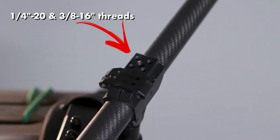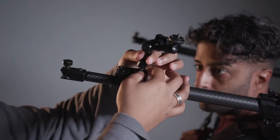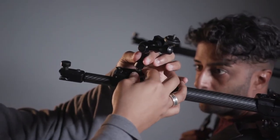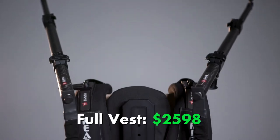Another nice upgrade on the ProArms is that they have quarter 20 inch threads and 3/8 inch threads. So you can attach a monitor, you can attach lights. We've used them to put different accessories on the arms and it's really versatile. I feel like I'm ready for anything. The ProArm upgrade is an extra $600. So for the full rig, you're up to $2598.